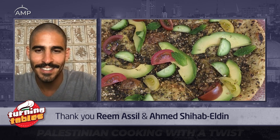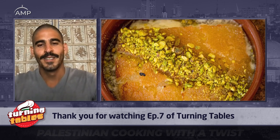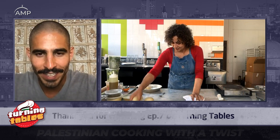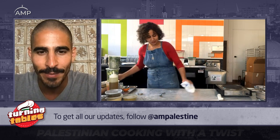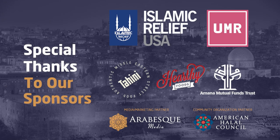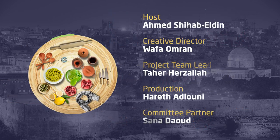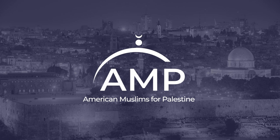Lunch is here. This looks delicious. Za'atar and knafe for you! Thank you for making not only one of my favorite dishes, but one that now I'm actually upset it's nighttime and I can't have it for brunch.